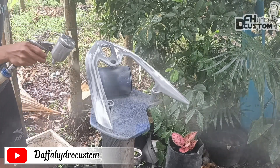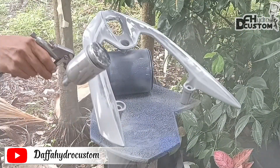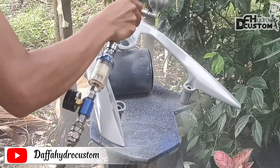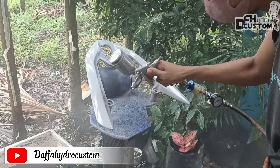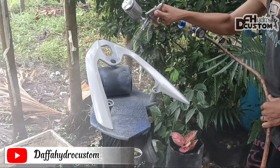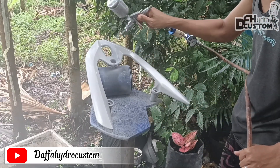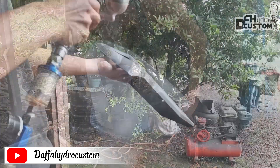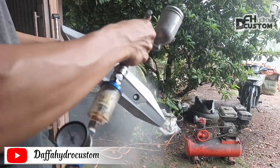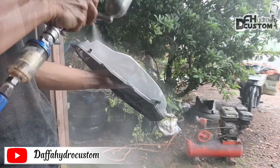Oke, setelah kita amplas, lanjut langsung masuk ke tahap epoxy. Karena salah satu media ini adalah besi, maka kita gunakan epoxy jenis primer surfacer agar nantinya karat-karat itu tidak muncul kembali. Jadi teman-teman juga harus paham dalam pemilihan jenis epoxy yang akan kita aplikasikan kepada media — terutama pada jenis besi ataupun pelat seperti ini. Epoxy jenis ini juga dapat digunakan untuk cover-cover mesin, tapi tetap bisa untuk media plastik, hanya agak sedikit kasar dan setelah kering harus diamplas untuk hasil yang lebih halus.